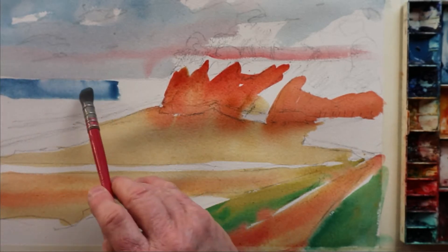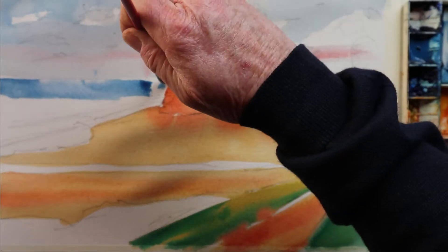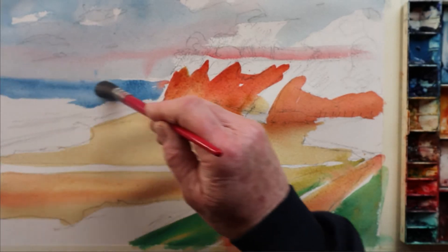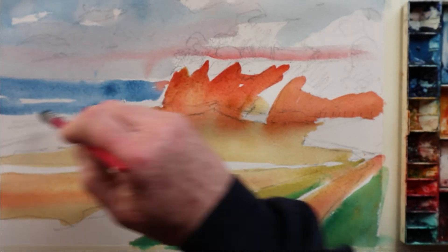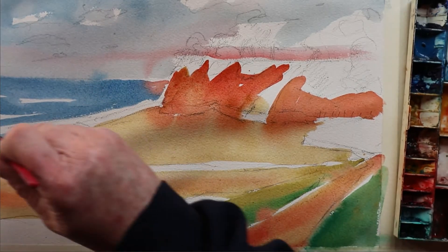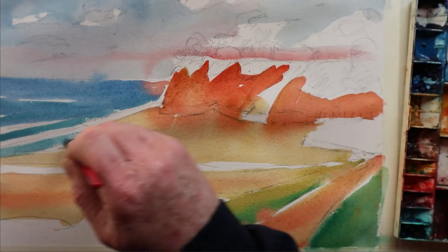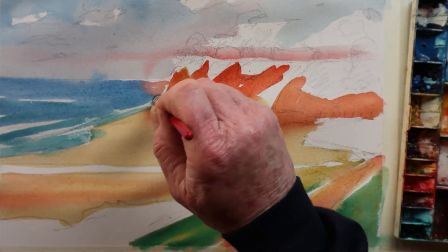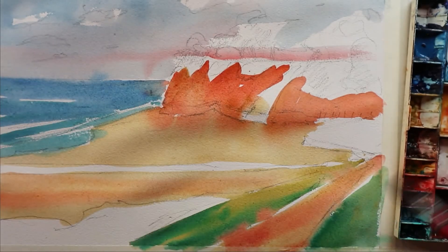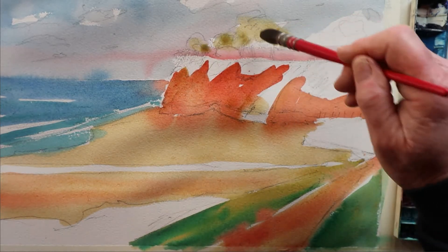Now we'll go into the sea — just take that line right across there, then blocking in, leaving sections to represent breaking waves, and changing the colour as we come forward. There's a bit of cerulean blue in the foreground of the water.